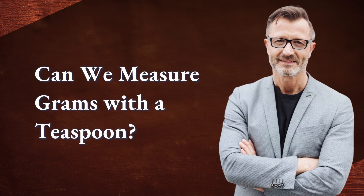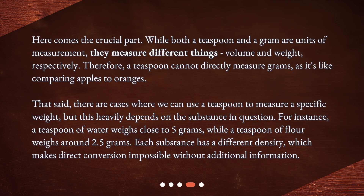Can we measure grams with a teaspoon? Here comes the crucial part. While both a teaspoon and a gram are units of measurement, they measure different things — volume and weight, respectively. Therefore, a teaspoon cannot directly measure grams, as it's like comparing apples to oranges. That said, there are cases where we can use a teaspoon to measure a specific weight, but this heavily depends on the substance in question. For instance, a teaspoon of water weighs close to 5 grams, while a teaspoon of flour weighs around 2.5 grams. Each substance has a different density, which makes direct conversion impossible without additional information.